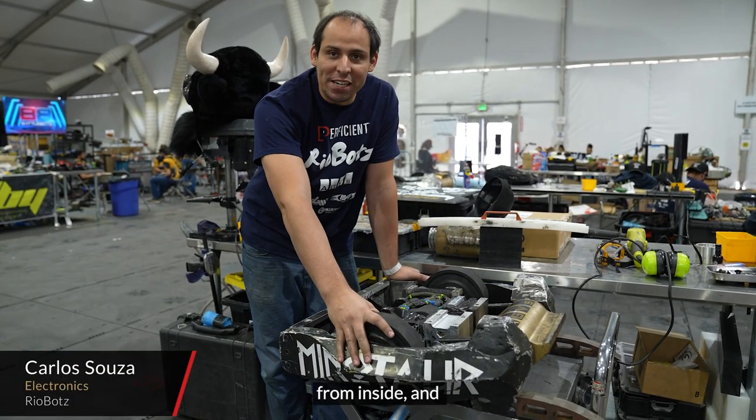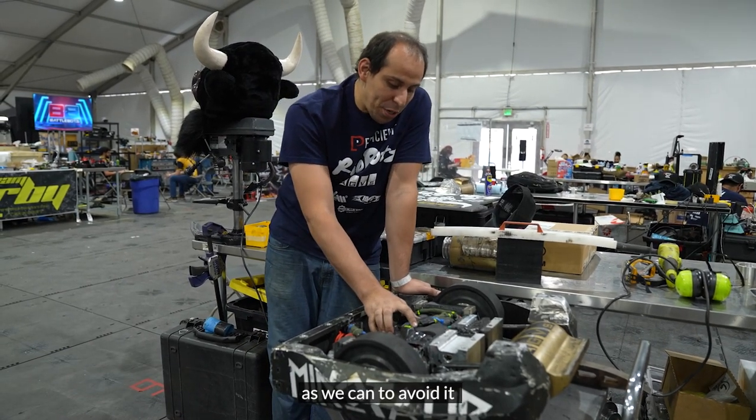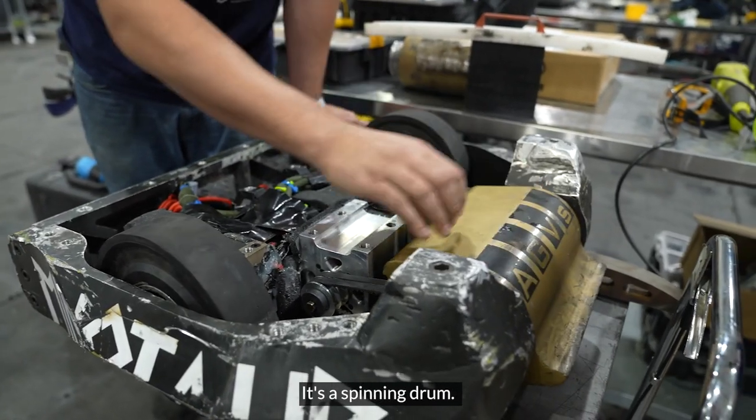This is Minotaur from inside, and everything here is pretty packed. We've got to do the maximum we can to avoid components moving during the fight. Here we have our drum.